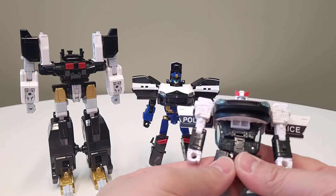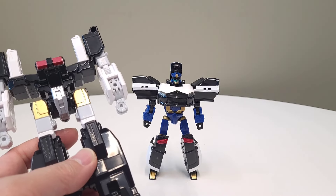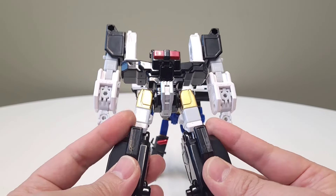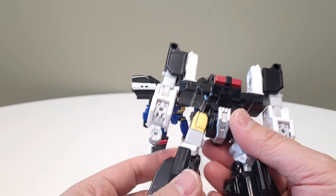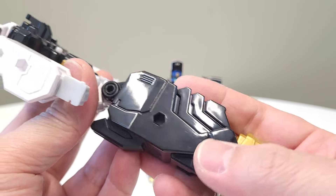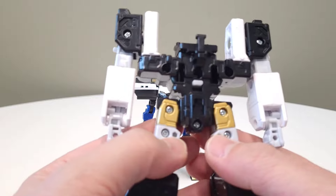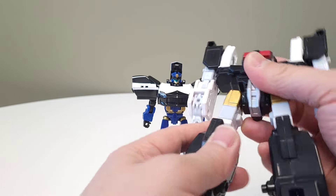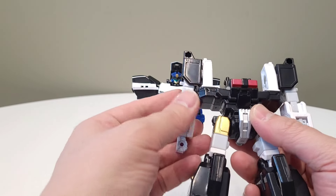My goal here is to somehow combine these two entities. I purchased this line because one, they're a Takara Tomi product, and an internet friend of mine — a Japanese dude I'm talking to using a translator, so there's some stuff lost in translation — told me there's compatibility with Transformers, and I think he's talking about the five millimeter port system.